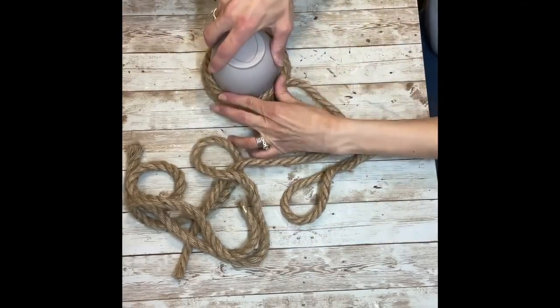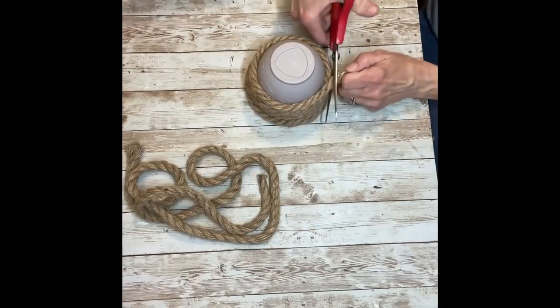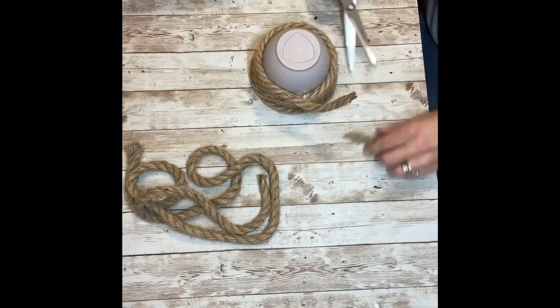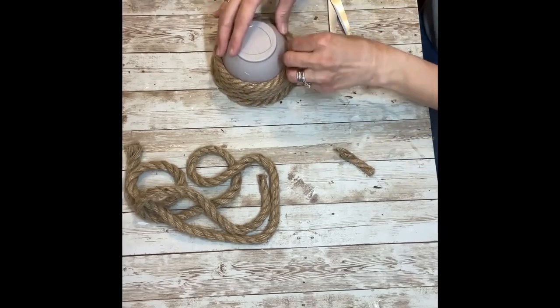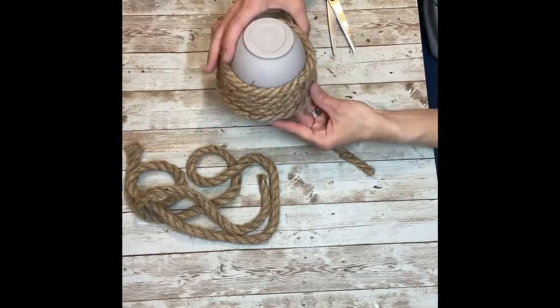Here you can see that I'm almost nearing the end of this piece of rope. Now I'm just going to cut off the excess and then hot glue that into place, and then I'm just going to take some more rope and go right back over it like I had done at the bottom.